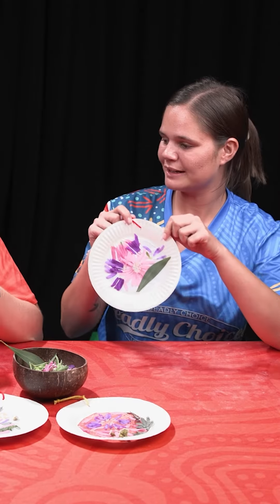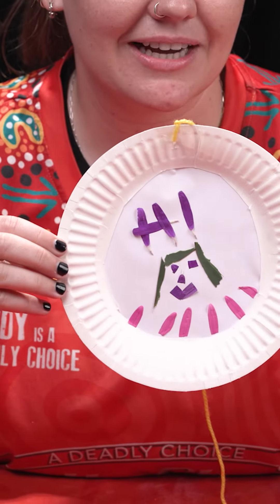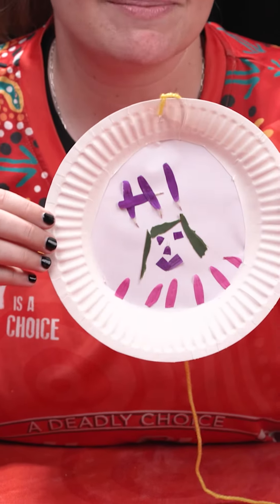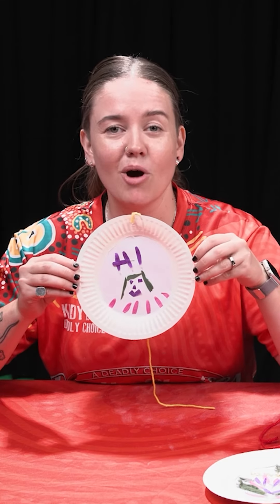So now we have stuck on our beautiful little petals and you can get as creative as you want with these. I just did a little self-portrait — that's me. Pretty deadly, hey. Looks like me, I reckon. It says hi because I thought I might run out of space, but maybe you could try and use different sized petals or leaves or anything to write your name or write your mob. See how you go — maybe even a bigger plate.